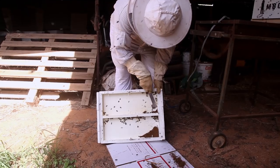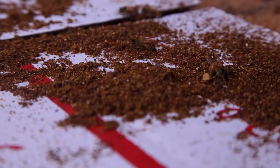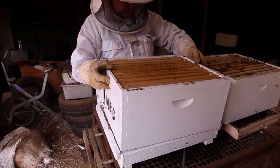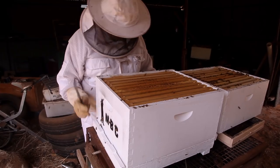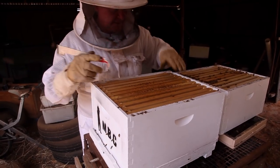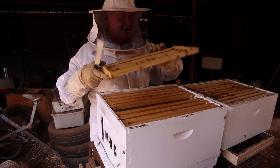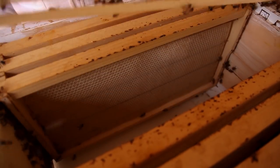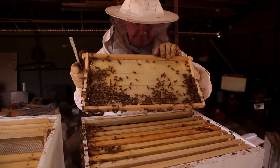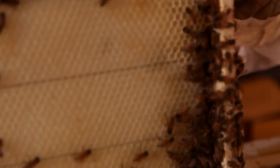Everybody's not happy with the bush bee man at the minute. So I'll put this back there and make sure we're all nice and sealed up again. Now we'll go back and have a look at what's going on in this bit. I think we'll take out a few frames, because like I said, I want to get this to be the brood box, so we'll see what we find. We'll start out here and just work our way towards what we're looking for. I might just put that straight in there because that's a nice one anyway.